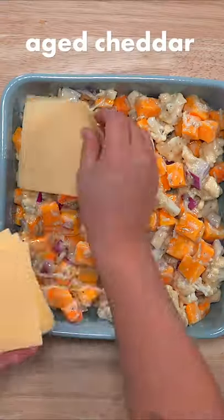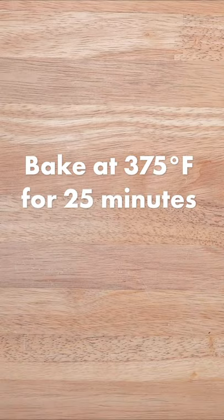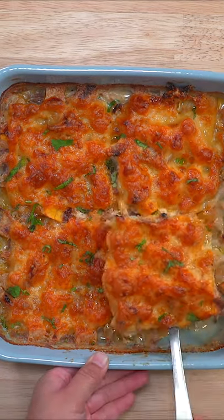Pour everything into a square baking dish and top with aged cheddar cheese, then bake at 375 for 25 minutes. Now you have a super easy side dish for any meal.